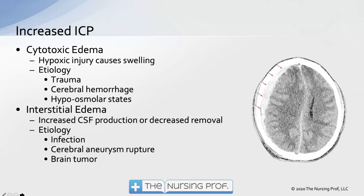Interstitial edema is the third type, involving an increase in CSF production or a decrease in its removal. Normally about 150 mls per day of CSF is produced and simultaneously removed. However, if there's a blockage of CSF removal, we end up with too much CSF, and it can start leaking out into the tissue rather than being contained.